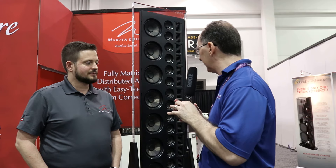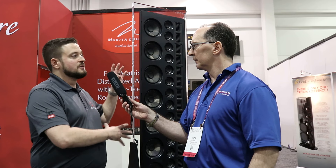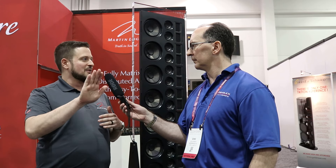And what do we have here — are these AMTs? Yes, this is our Folded Motion XT Obsidian tweeter, very similar to the tweeters in our popular Motion series, but these are black. In a custom install product you don't want any distractions — you don't want yellow tweeters coming out from behind the grill. So these are black in order to disappear in custom install environments.